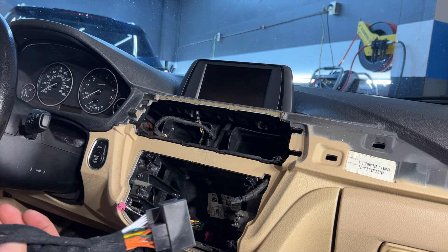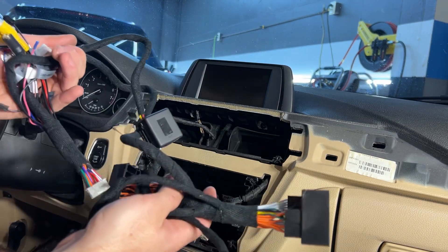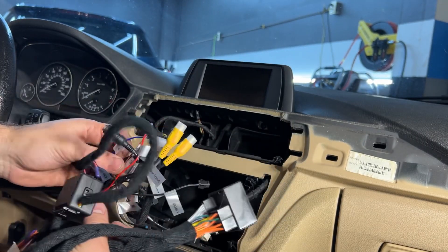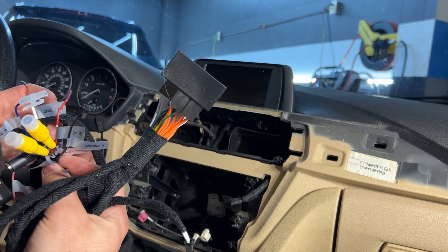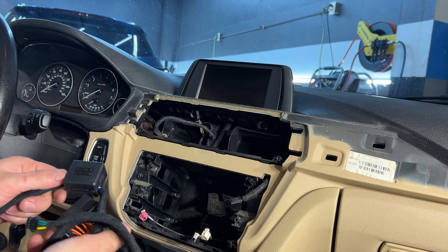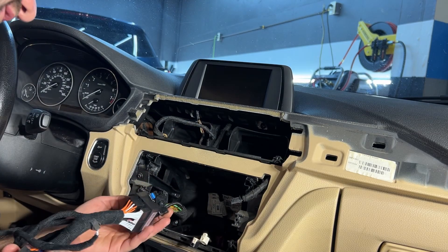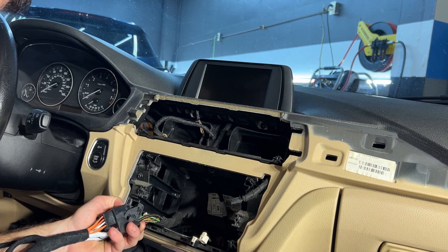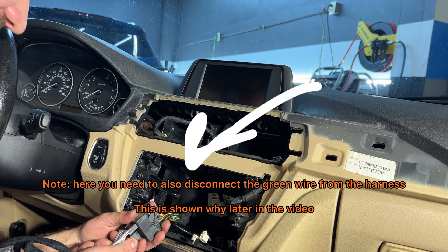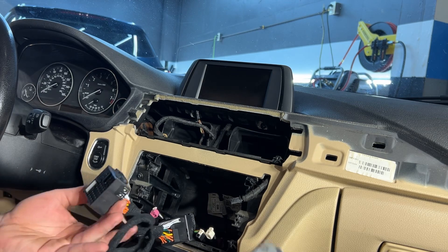I added a light because it was really dark. This is the new harness that it comes with — has connectors for the camera, sub output, 360, the fuse box, and some other connectors. I'm going to plug this in right here. I just realized I probably need to pull out all the antennas first.